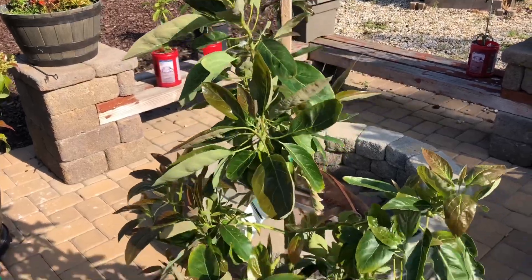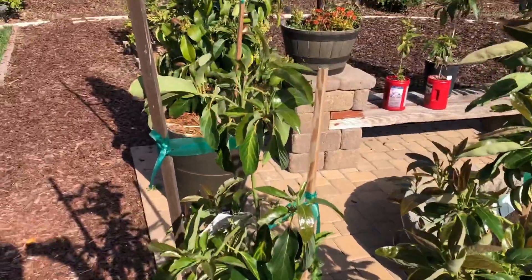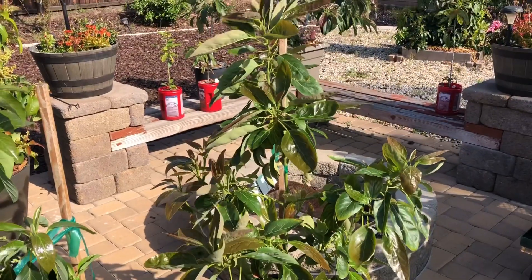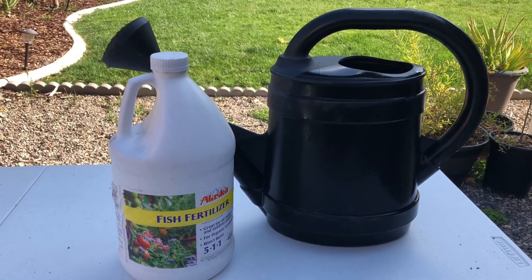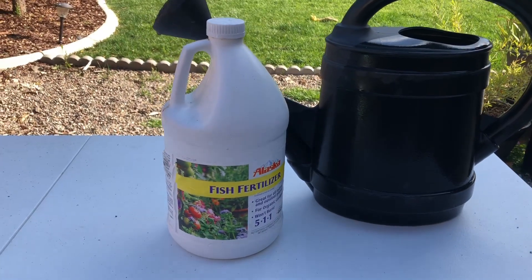But what I want to do is show you a hack, a little tip - the poor man's version of this same kind of result. What we do instead of using that high-dollar hydroponic Heavy 16 foliar feed is just use straight fish emulsion.